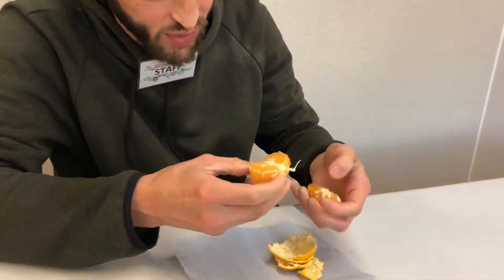And that's it. Then you open it and you enjoy it. Amazing. Let's go!